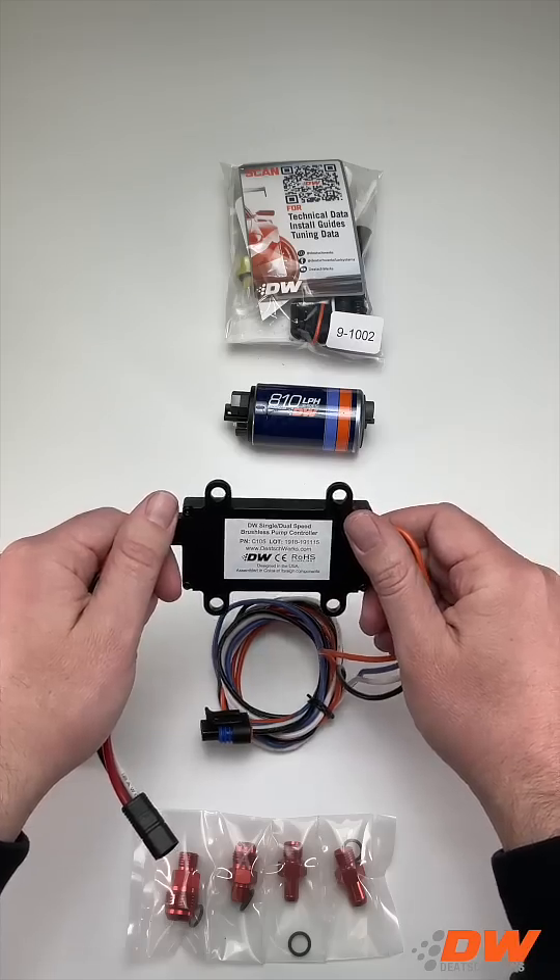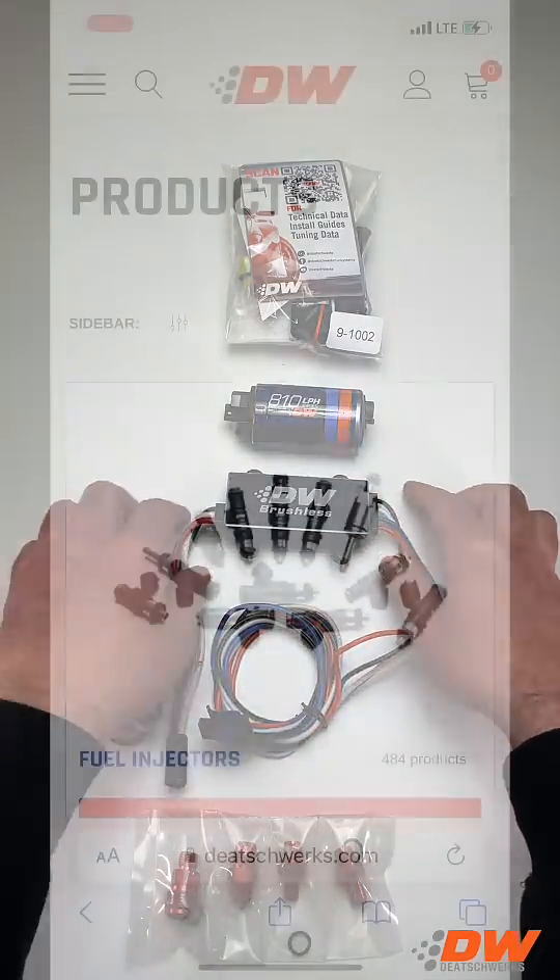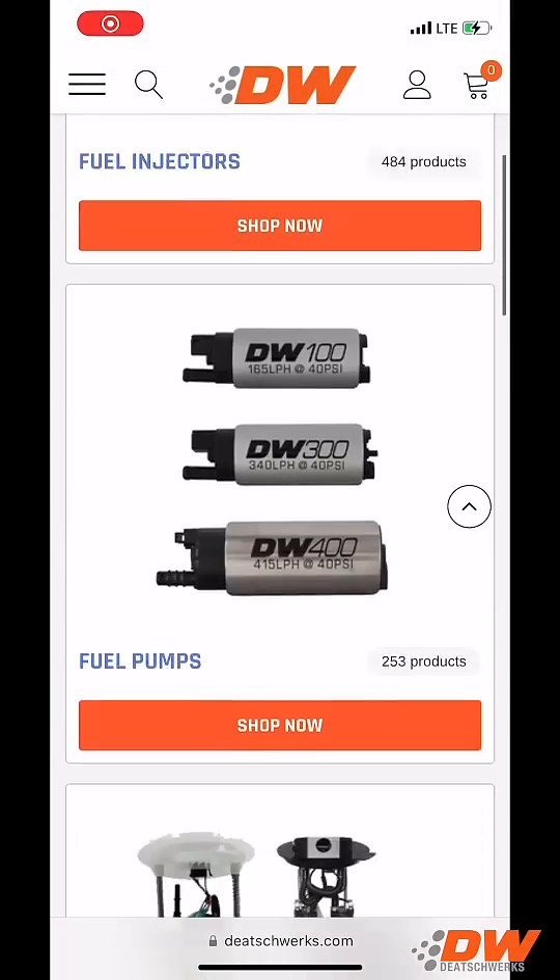No brushes, no commutator — equals ultimate durability. To find out more about the DW810 or any of our other products, visit us online at dtworx.com.